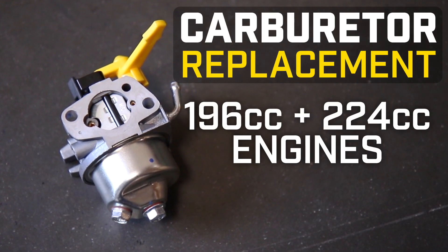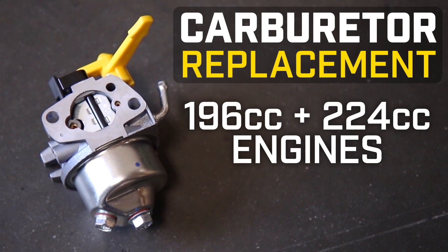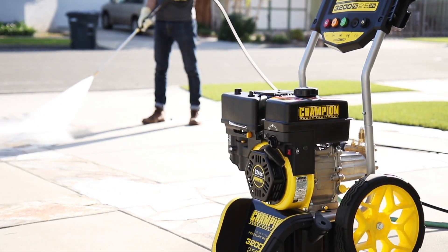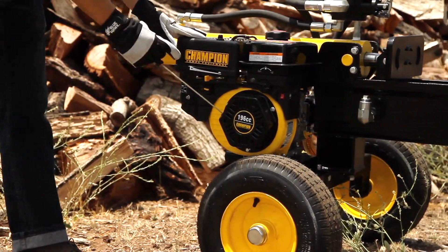This video will show you how to replace the carburetor on your Champion 196 or 224cc engine on your pressure washer, log splitter, or water pump.